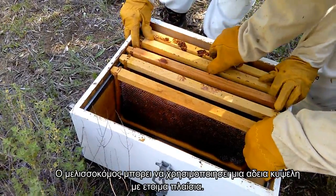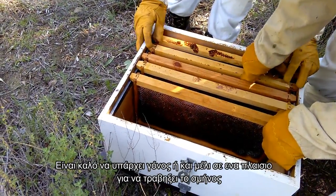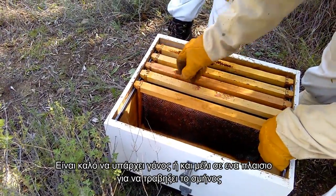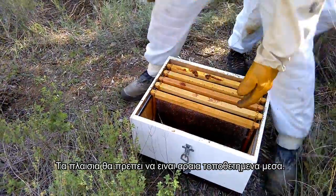A beekeeper can use an empty hive with ready frames. It is better that one of the frames has brood and possibly some honey to make the hive more welcoming to the bees. The frames should be scattered inside.